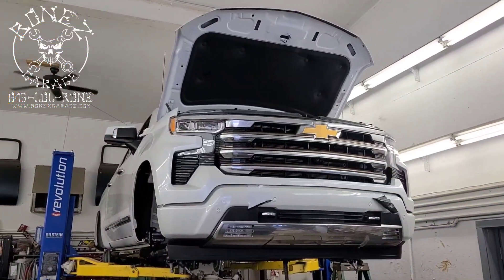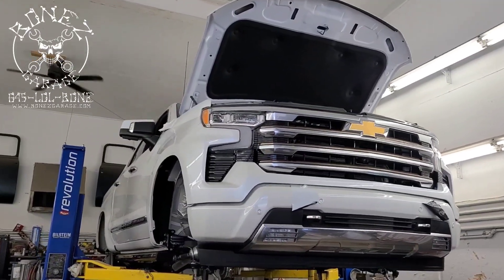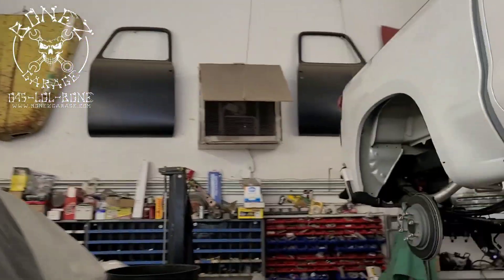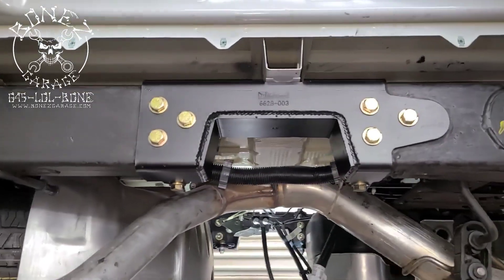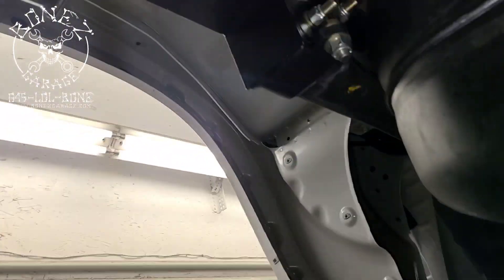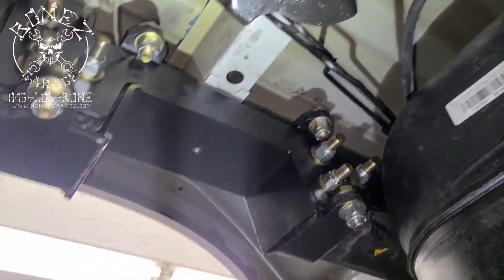Hey everybody, Bones here — Bones Garage — just bringing you an update on what's going on at the garage. So, 2022 Chevy Silverado High Country: we now have both of the c-notches in. That one's on this side, and when we come to the other side, there's the one on the other side. Look at how nice that looks — that came out absolutely beautiful.